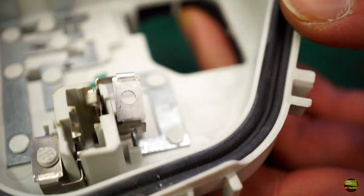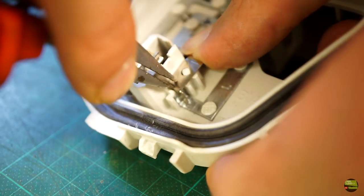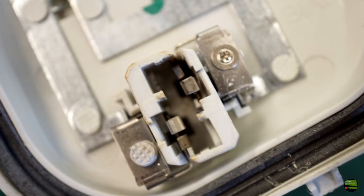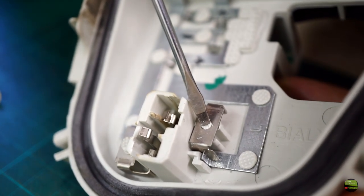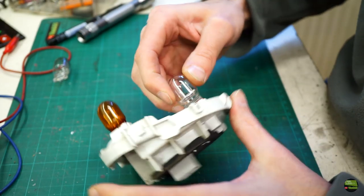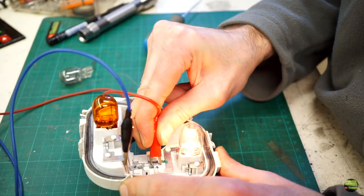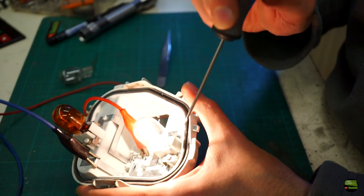Now just insert the part back to its place and push it back onto the positive line — the harder you push, the better the contact will be. Before the fix it was clearly visible that part of the contact was missing, but now it looks the same as the negative one. Now I need to attach it to its place. I cut off the plastic, so I just drill a tiny hole and use a screw. Inserting the new bulb is much harder than the blinker one — that means there is good contact. When I make a test it works, even when I'm moving the bulb or doing a stress test. So I can assemble the light back together and mount it to the car.